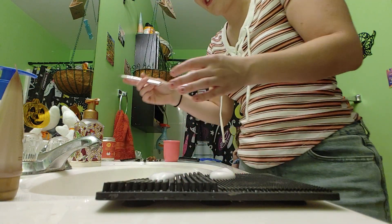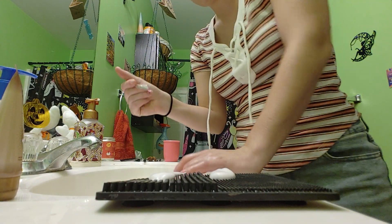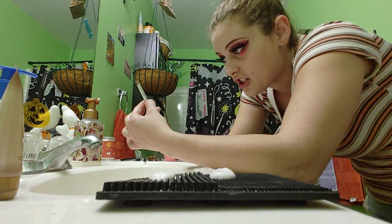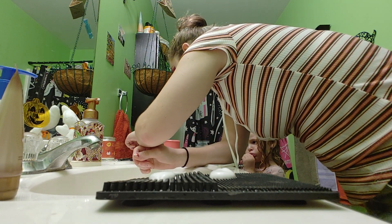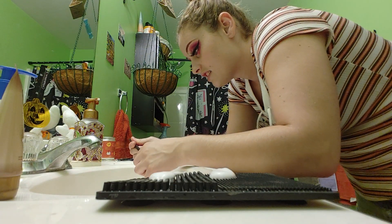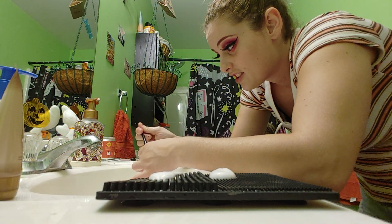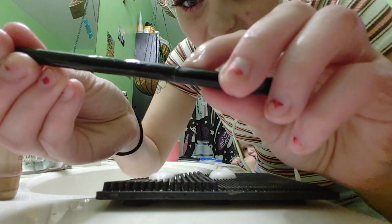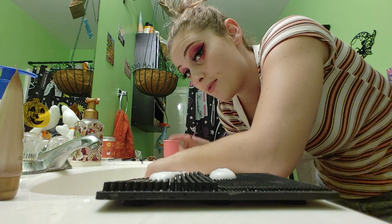Because every brush is different, I already soaked them in some soap. Now, there are notches right here, and you want to be careful not to get those wet.